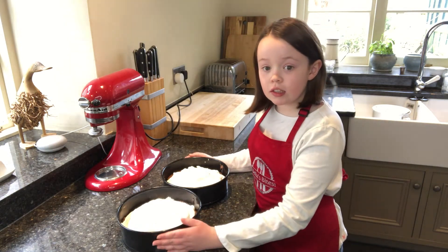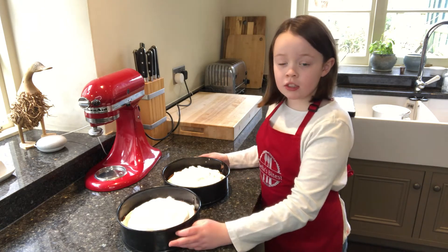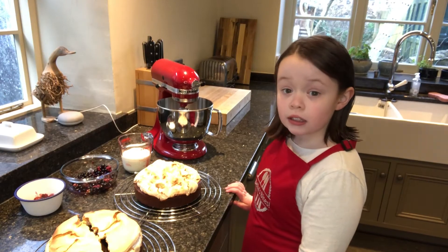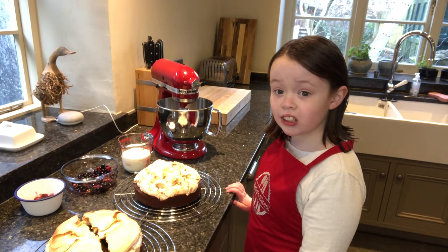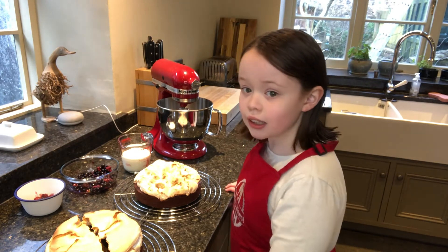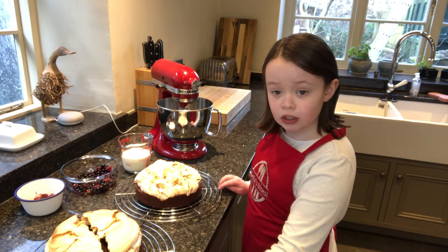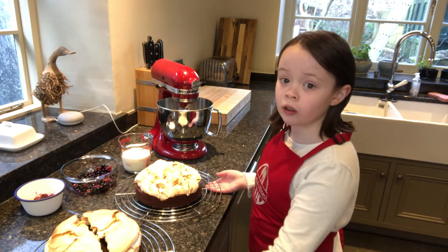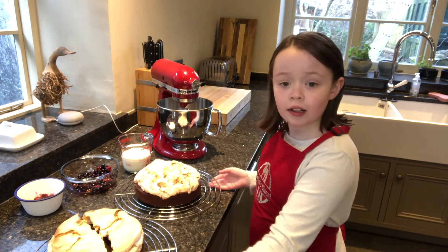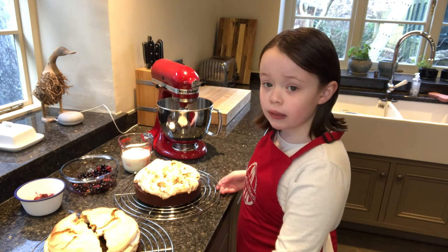Now these go into the oven at 160 degrees for about 30 to 35 minutes. Check your cakes have cooked by sticking a skewer in the middle — the skewer should come out clean. If the skewer comes out clean, leave them to cool on a wire rack. Don't worry if the meringue cracks whilst cooling; we'll cover it in cream and fruit anyway.